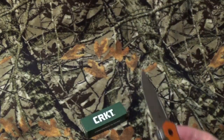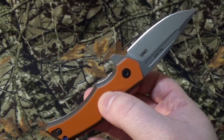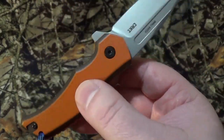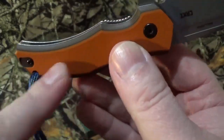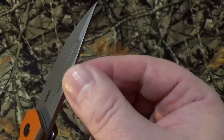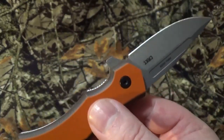For all you Harry Potter fans out there — yes, this is named after the Phoenix in Harry Potter, which I thought was kind of interesting. The overall look, the fit and finish, I kind of like. I do like the stacked G10 layers, and I like the orange on the black. I did like the fuller they put in here — please don't call it a blood groove, it's not; it's just a fuller.